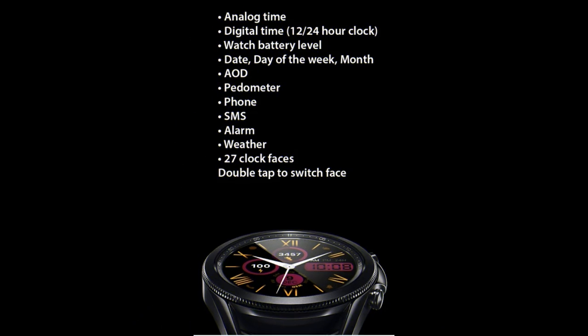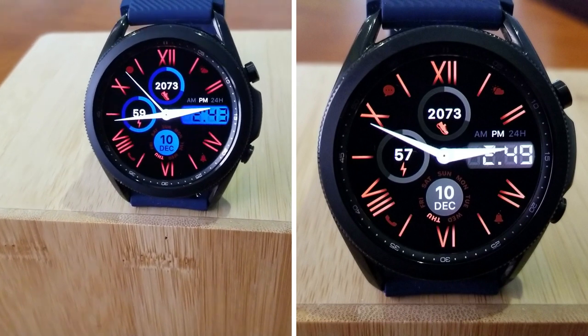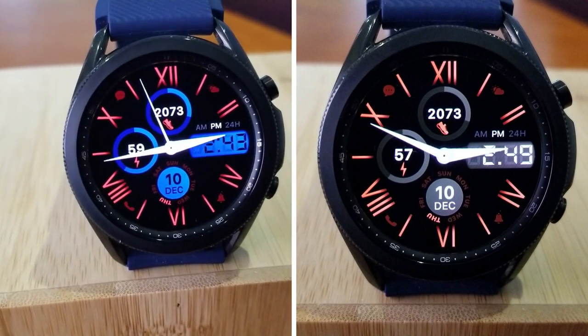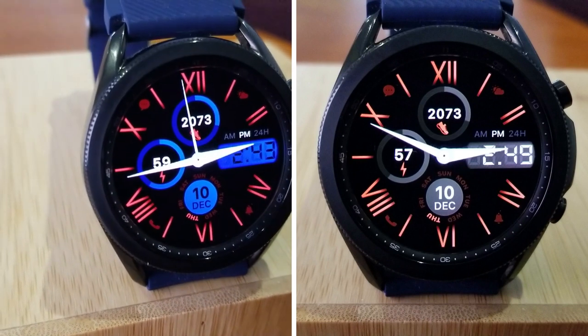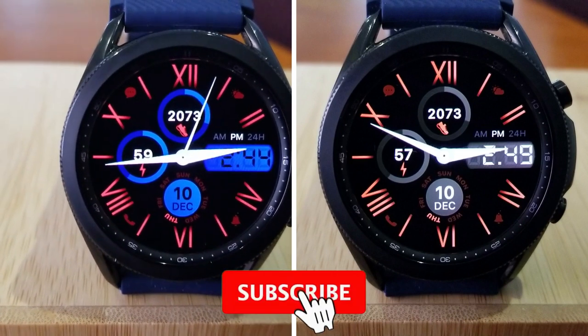That's a wrap for this review of this really stunning design from this new developer. Don't forget, if you want a chance at getting a coupon for this one, click on the link down below in the video description. Keep in mind that all codes are limited to 50 per country, so you'll have to act quickly if you want to add this one to your account.